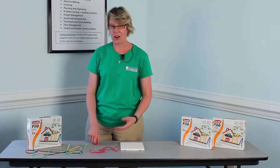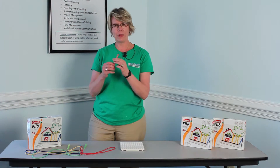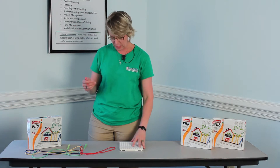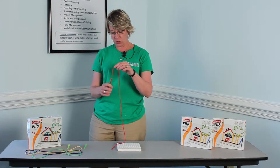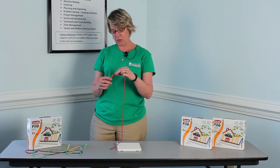You've got four shoestrings and four of these little plastic sewing accessory things. All you do is string the shoestring into the plastic thing. I'm color coordinating that but you would not have to.